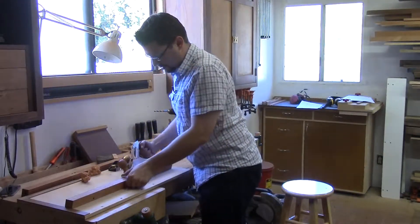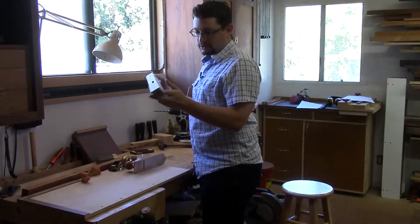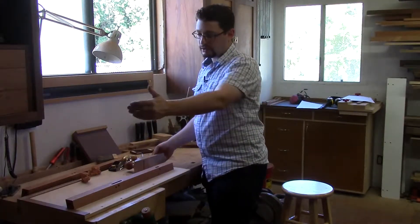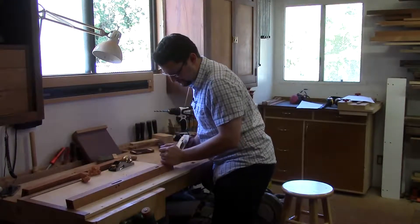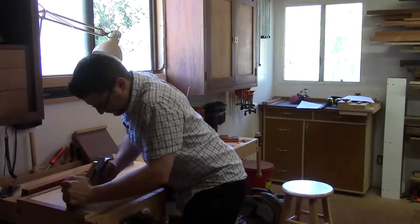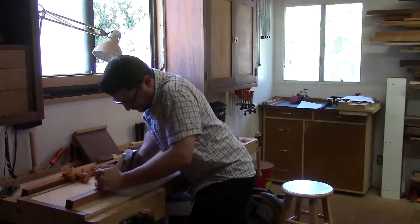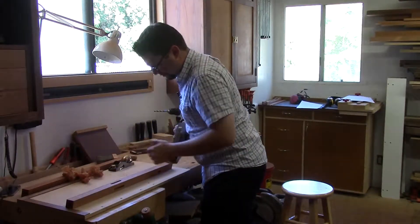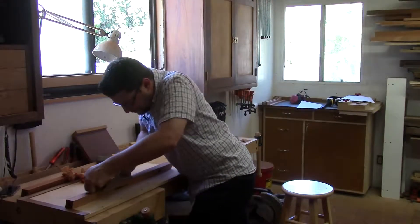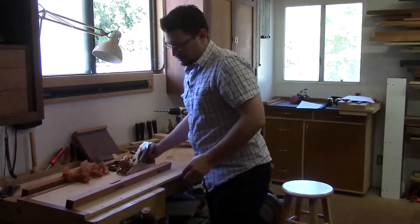I'm going to flip it over because most likely the grain direction on the other side will be in the opposite direction when I flip it, and that will be the correct direction to plane right now. One more side.